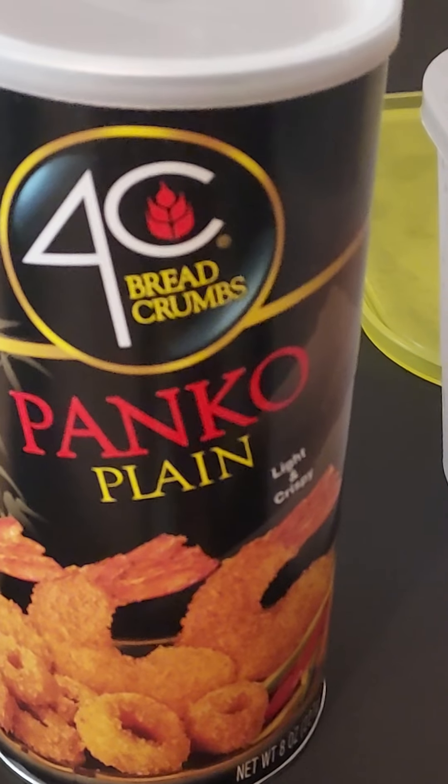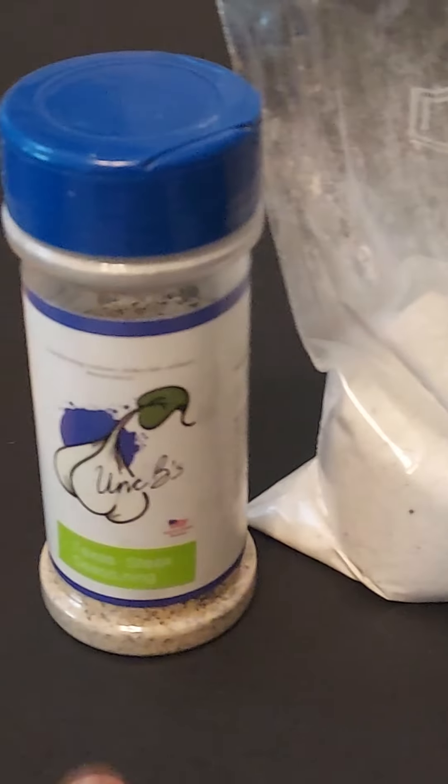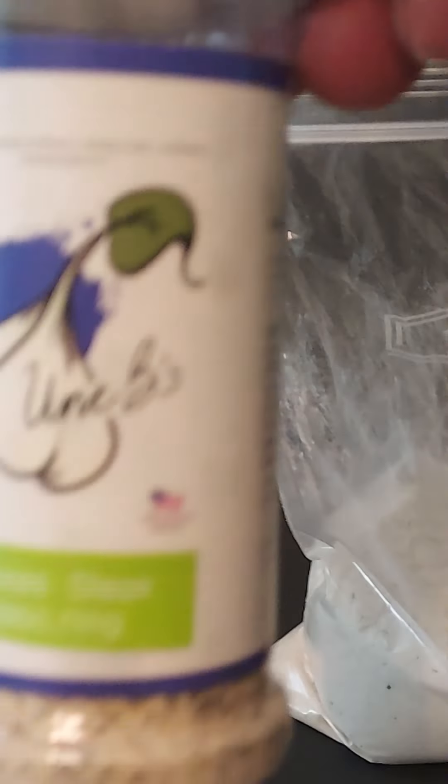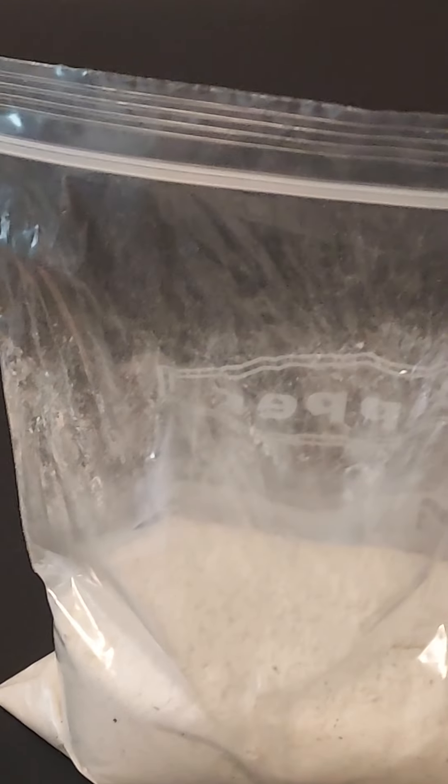Take a half a cup of panko chips, two cups of flour, one quarter cup of the Texas steak seasoning. You're gonna blend it all together and put it in a bag or bowl, or do it how you want to do.